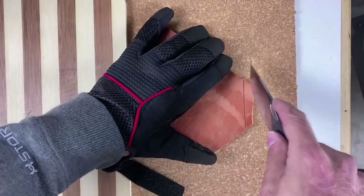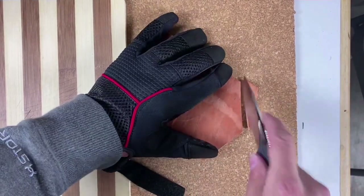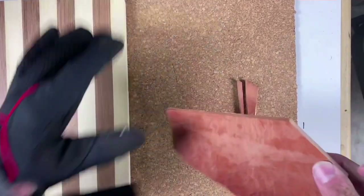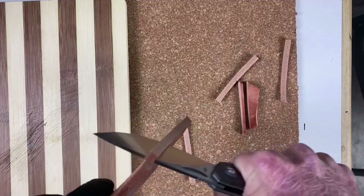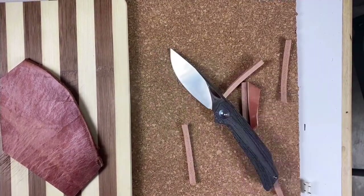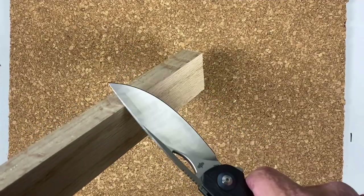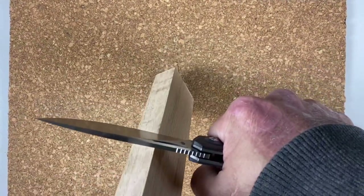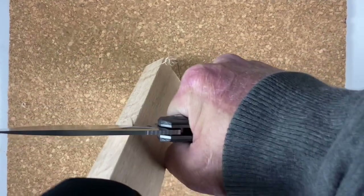That went in very easily — I barely put any pressure on that. Very nicely cut. Cuts it up nicely. I'm going to do a little bit of wood shaving just to test the ergos. This is some red oak, nothing hard, but it'll definitely let me know how the ergos are and how that edge is doing.